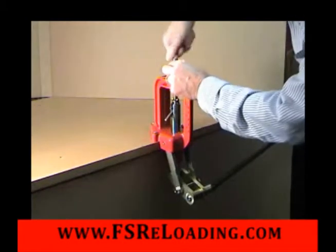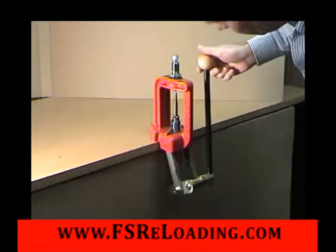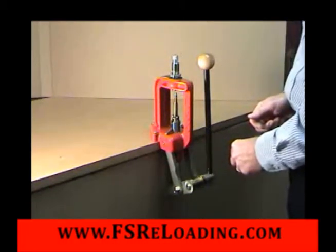This die does not crimp. The tension on the case neck from the sizing operation holds the bullet in place. This is excellent for target ammunition, but not adequate for the rigors of hunting.